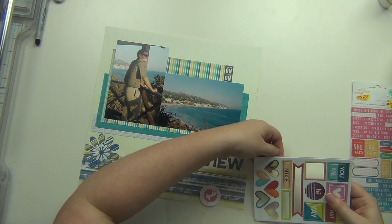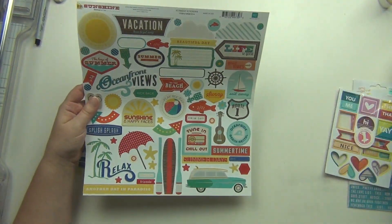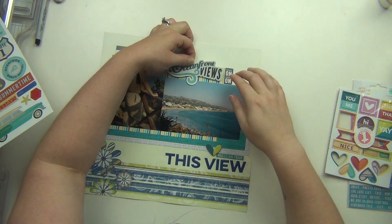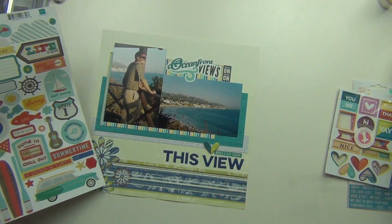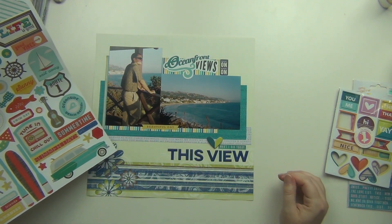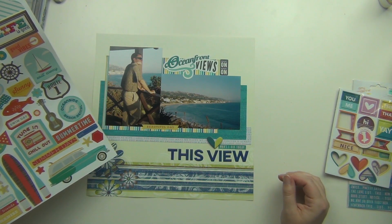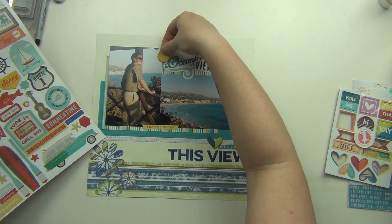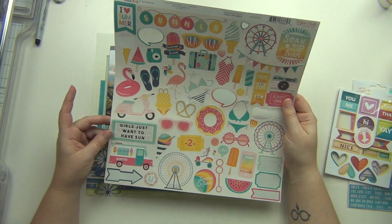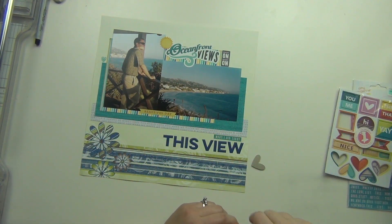I pulled a couple of stickers off an Amy Tangerine sheet — the one I put above the title says 'what I did today,' which is kind of funny because they got married, and the one on top says 'right on right on.' I found a sticker on a summer-themed Echo Park sheet that says 'oceanfront views,' which I really liked because he's literally looking out at the ocean. Another one said 'beautiful day,' and I have a two-toned blue and green chipboard heart near the title.